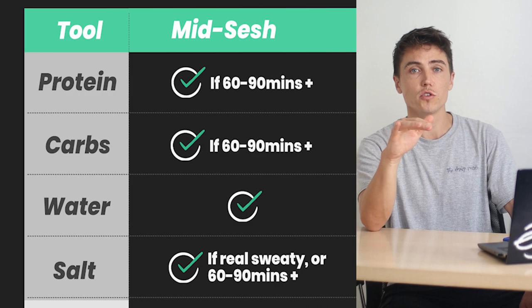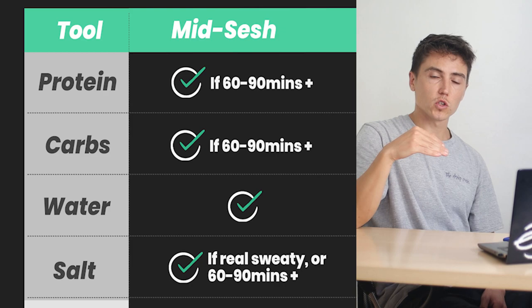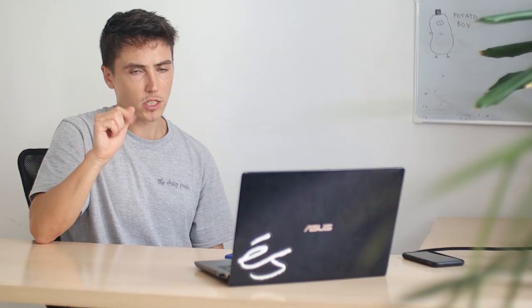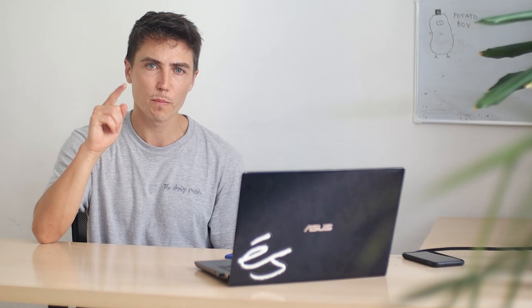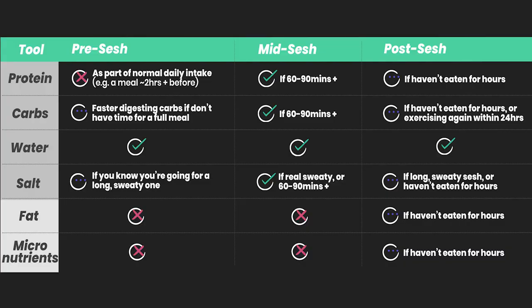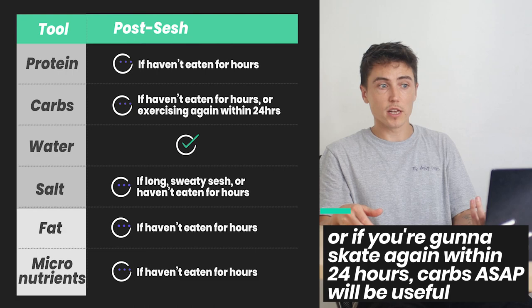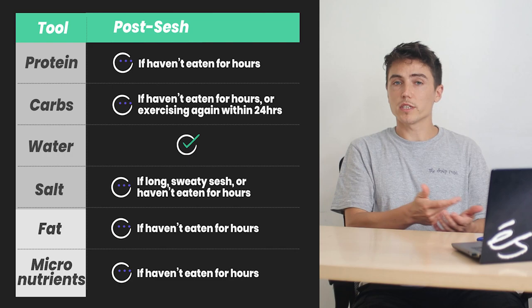For sessions longer than that, you're definitely going to want to think carbohydrates regularly throughout the session to keep your energy tanks stocked up and avoid prolonged fatigue. If you want to be top of the nutrition class, then getting in protein at the same time as carbohydrates is going to be good. If it's a real sweaty session, get in some extra salt as well. Fat and micronutrients — don't even think about those during your sessions. After the session, the only thing you really need is water, unless you haven't eaten before or it's been a really long session. In those situations, you're going to want to get into basically a normal meal, making sure you're getting in some carbohydrates, some protein, and some fat and micronutrients as well. Tick all the boxes.